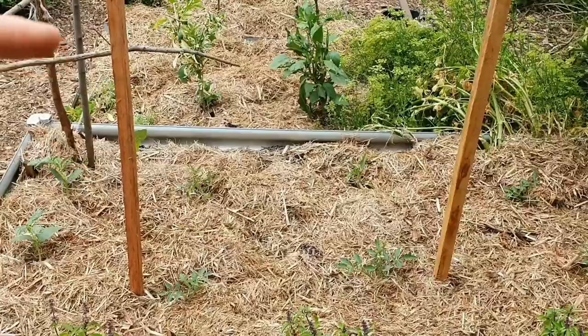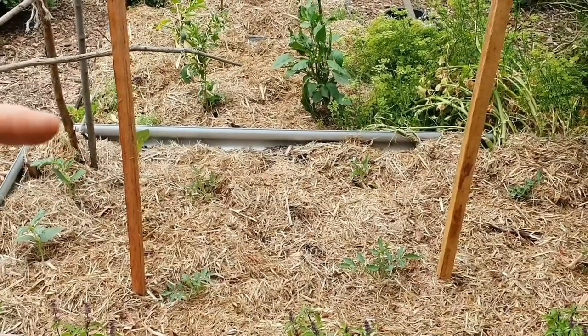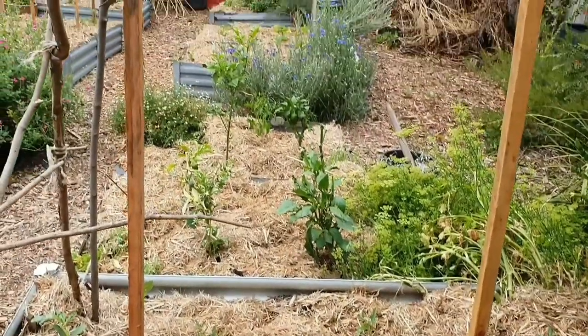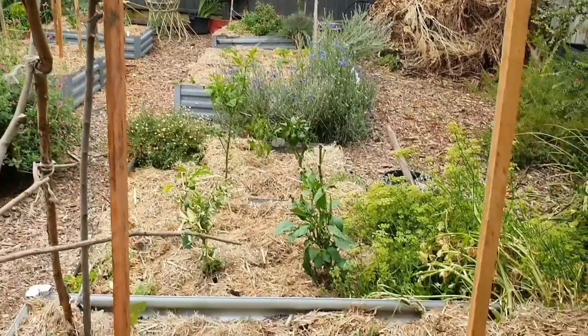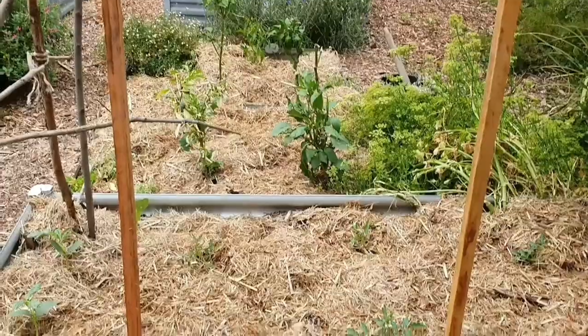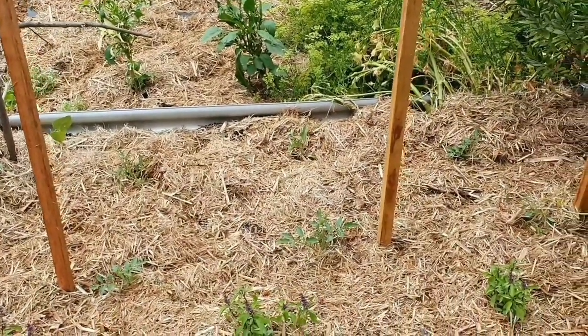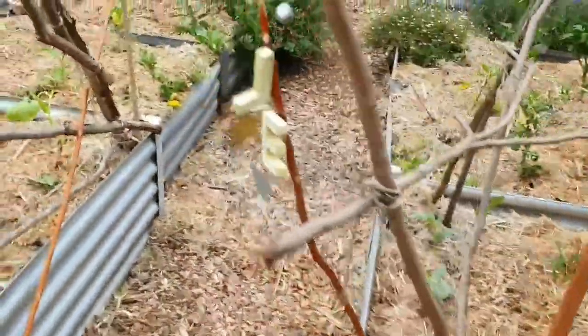I bought about 17 of these stakes yesterday and they're $2.80 each. Because I'm doing a lot more tomato plants this year I really needed them. I do need to get more but I'm trying to spread out the cost over a few weeks, because when you add getting the stakes and your mulch and your organic fertilizer, it really all adds up to be quite expensive.